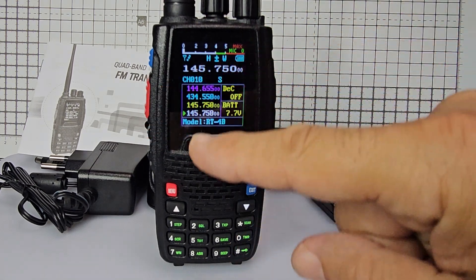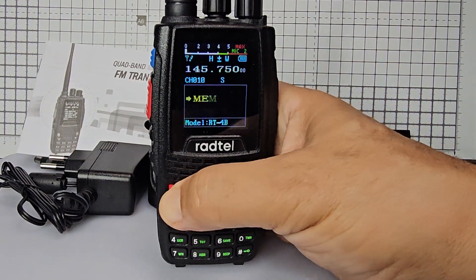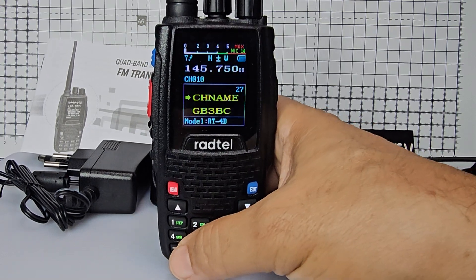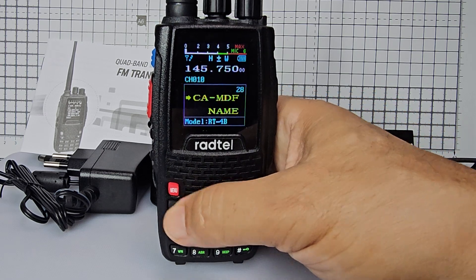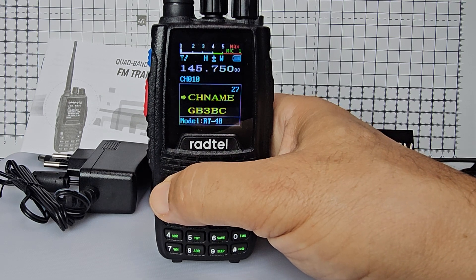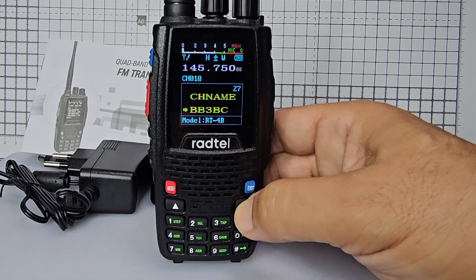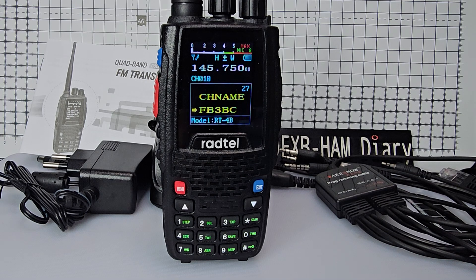Let's have a go at doing the name. Go to menu 27 and look for channel name. Press menu — it says GB3 BC, it's finding existing names. I think I'm going to have to come back and do the channel name in a separate video because I need to learn that.